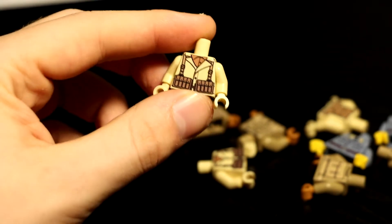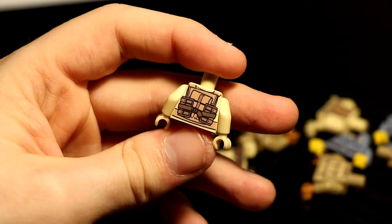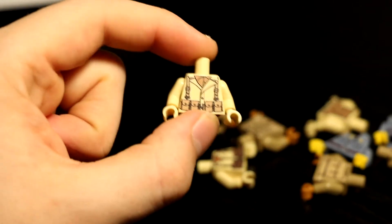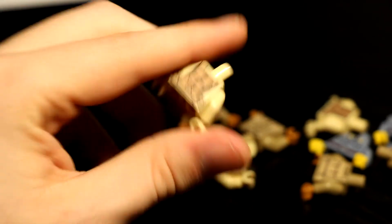And here's the American Thompson torso. Oh wow — really nice back printing, really like that. And here's the American BAR torso. Very, very nice.